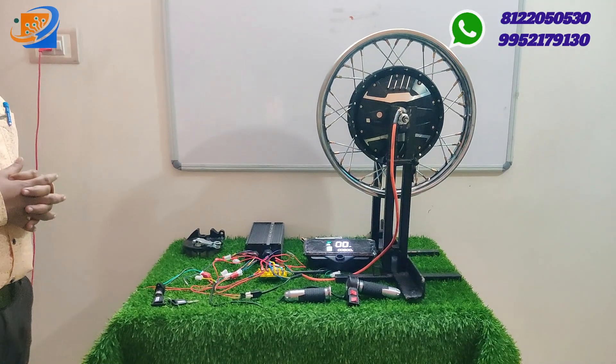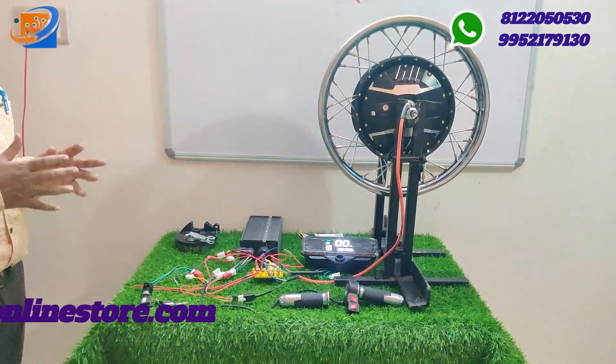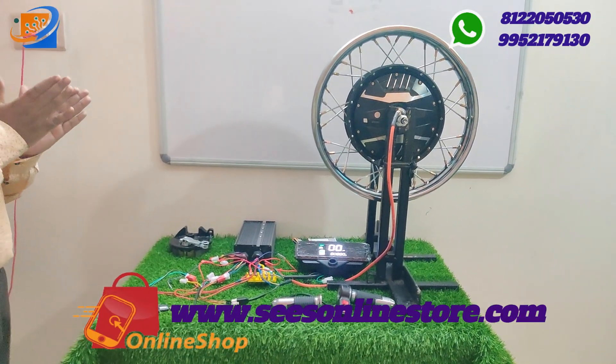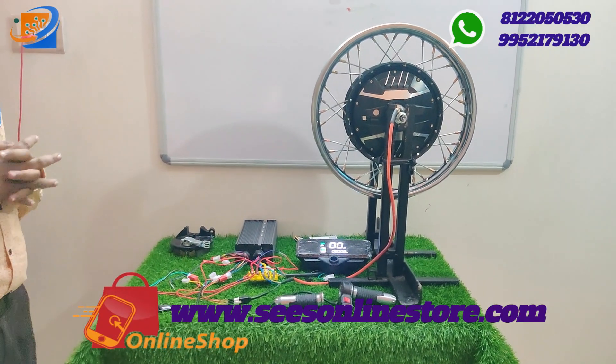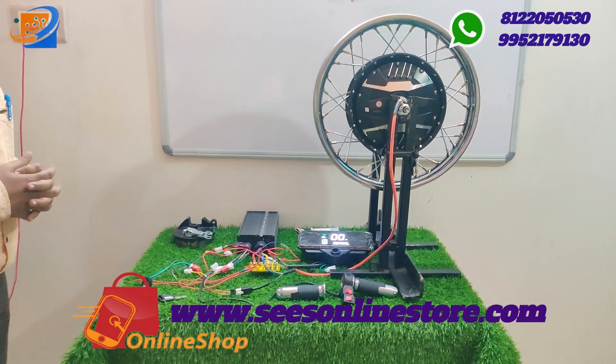If you have a regular cycle and want to convert it into fully electrical, those kits are available starting from ₹4,800 onwards — the PMDC motor conversion kits for cycle conversion.